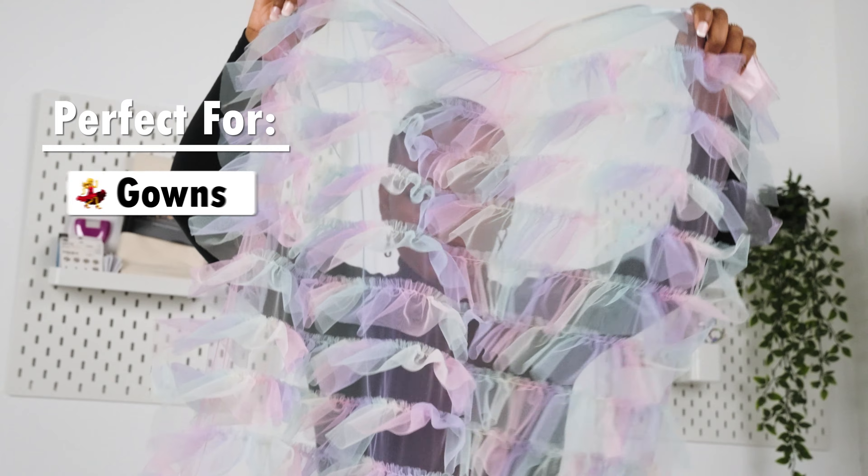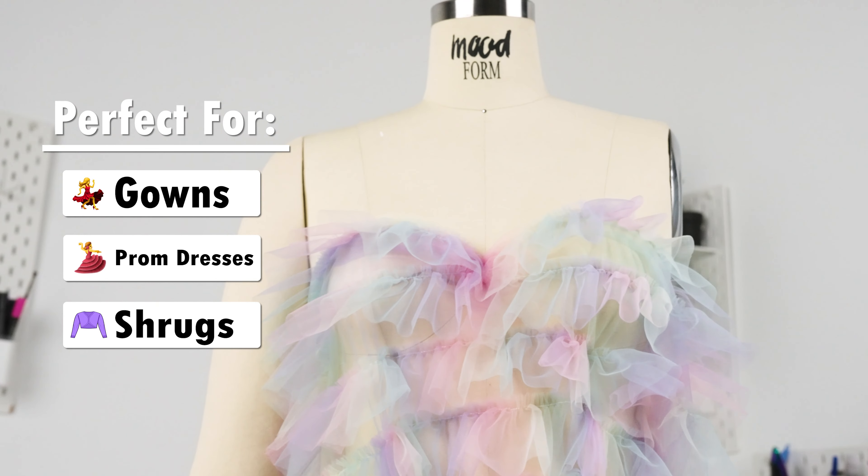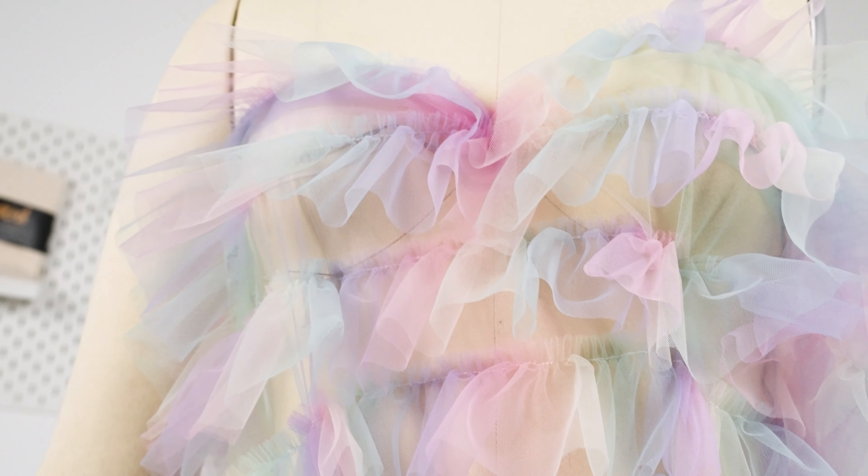It's perfect for creating gowns for prom or quinceañeras, statement shrugs, and more. This fabric is transparent, so consider adding a lining where opacity is desired.